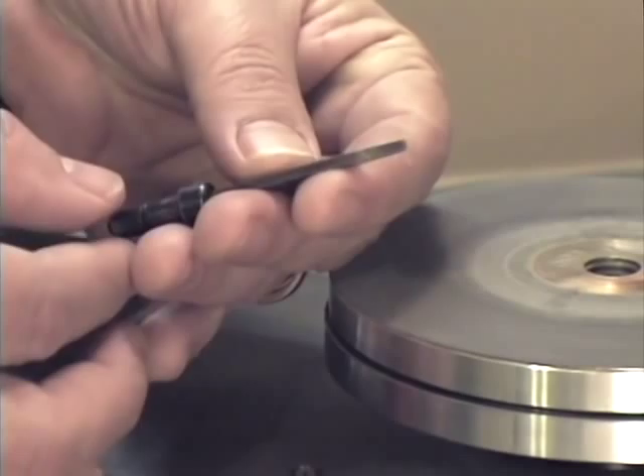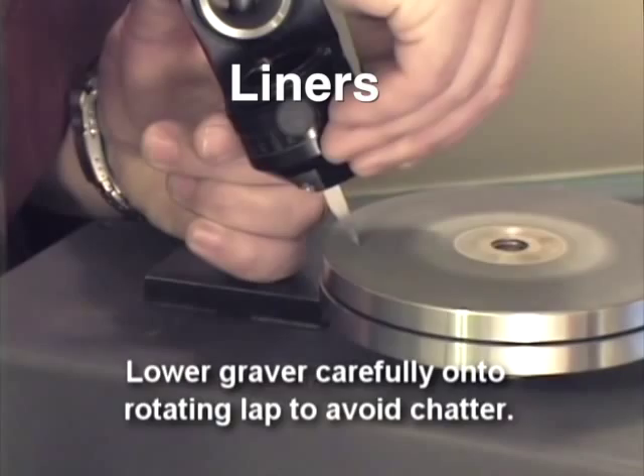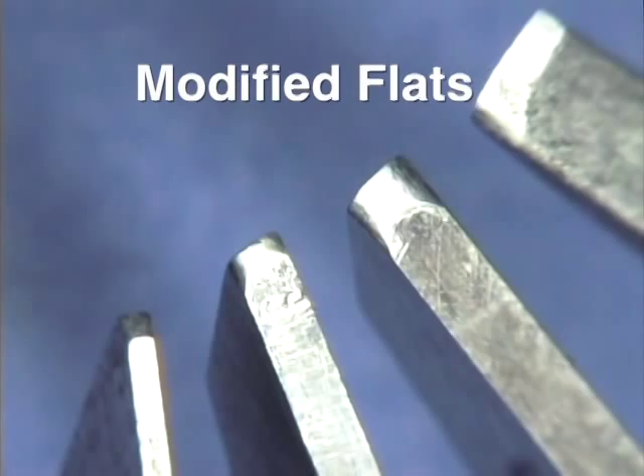Learn to sharpen square gravers, 120 degree gravers, flat gravers, round gravers, bright cut and script lettering gravers, modified flat gravers, liners and Italian Bellino gravers. You'll learn to make the same gravers that I use in my professional work.